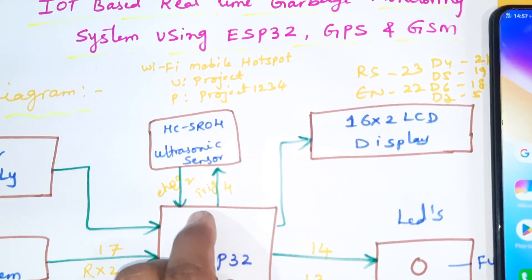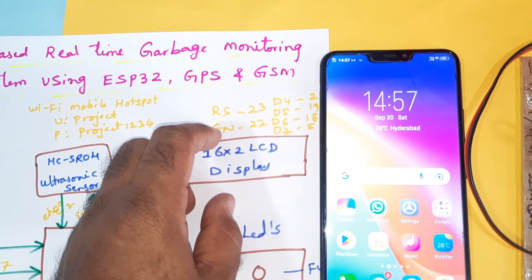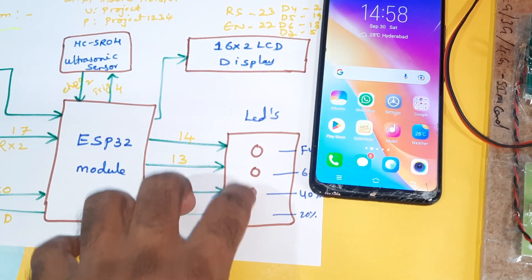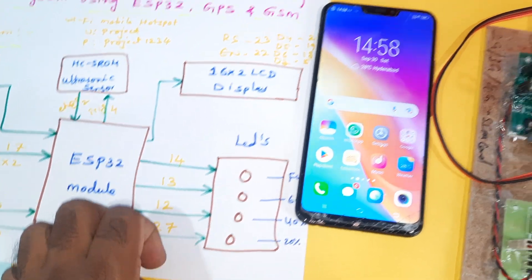The ultrasonic distance measurement module uses echo and trigger pins. A 16x2 LCD display is connected on RS, enable, D4, D5, D6, D7 — pins 23, 22, 2, 19, 18, 5. Low level indicators at 20, 40, 60 percent full are connected with the GPIO pins.